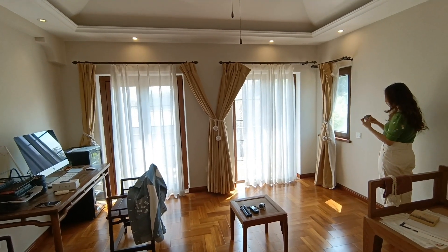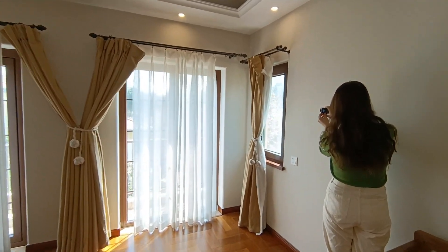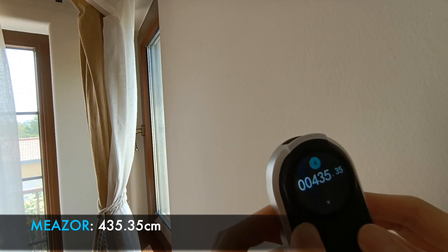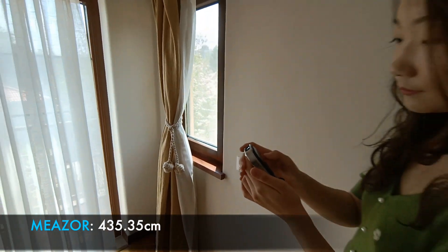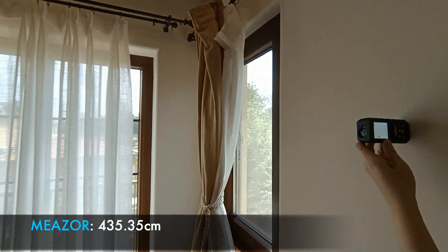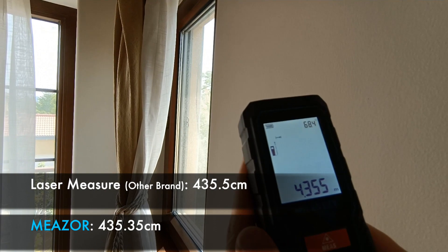So now I will pull up the stand to ensure accurate measurement between the surface, and place it here. As you can see, under the rare stand mode, the measurement is 435. You can either cancel the measurement or send it via Bluetooth. Now let's see what the traditional laser mesher says — we are under meter mode, and if I click measure, it is also 435.